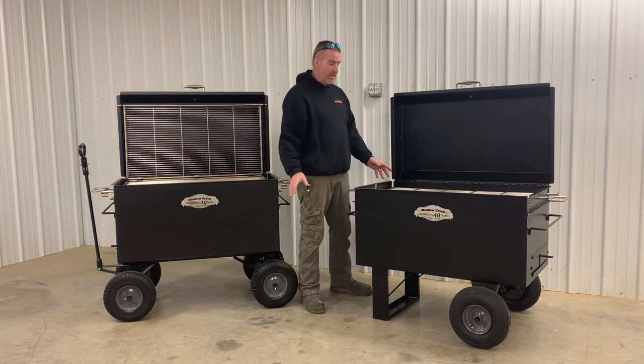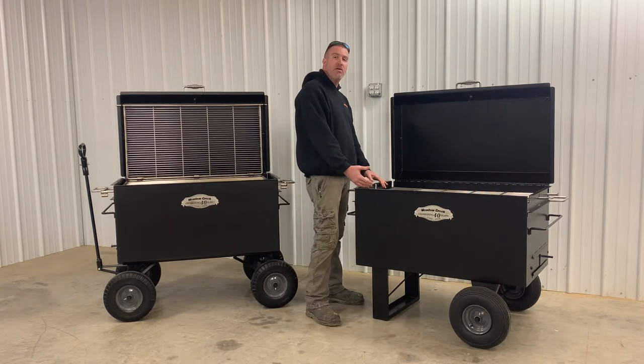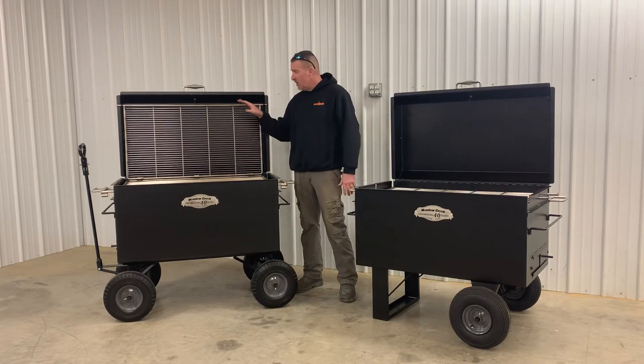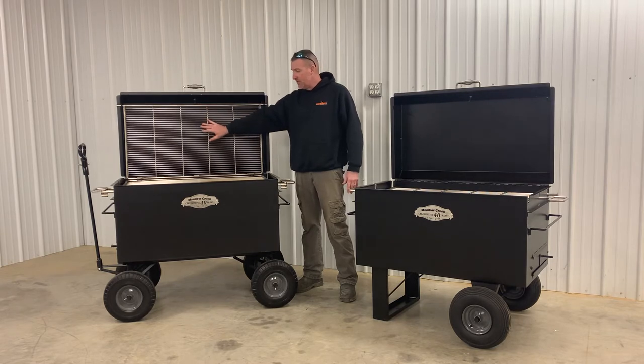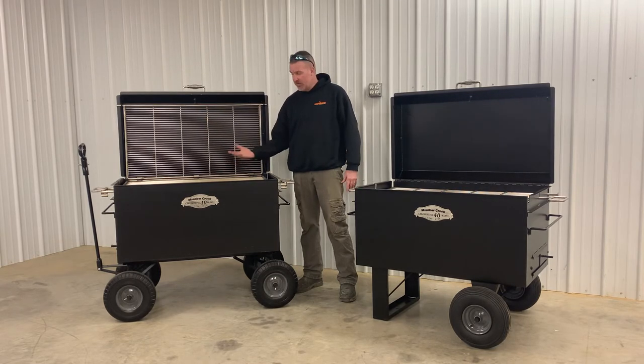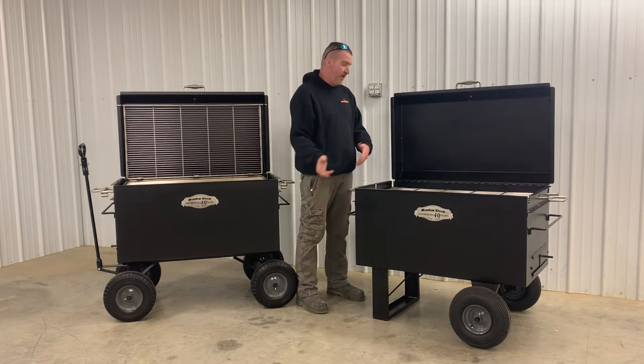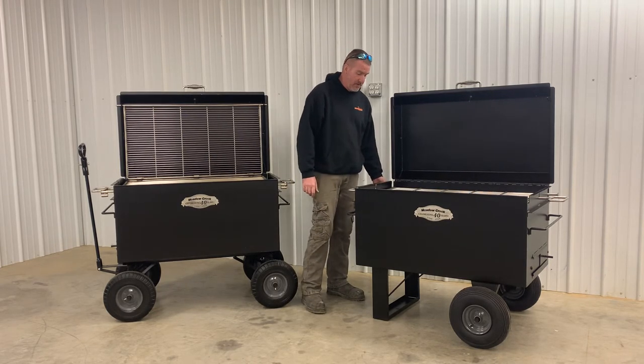Another cool feature of these things — there's an ash pan in the bottom of the unit that can be elevated to the second level basically. So if you actually want to do some real high heat searing, you can put your rack in this position here to do that with your ash pan elevated. When you're done cooking, the ash pan is removable so you can dump your ashes and then put it right back in for the next time.